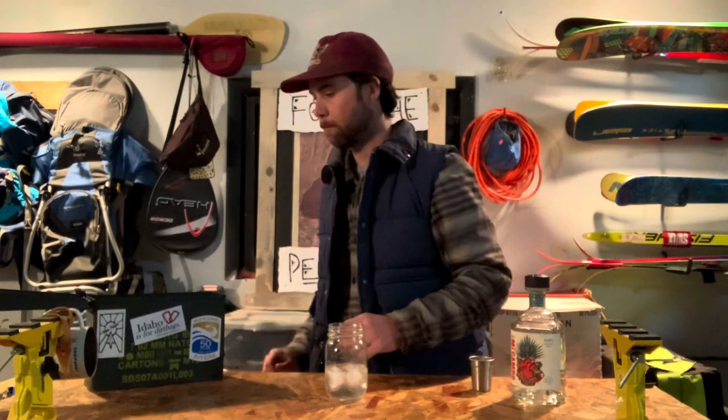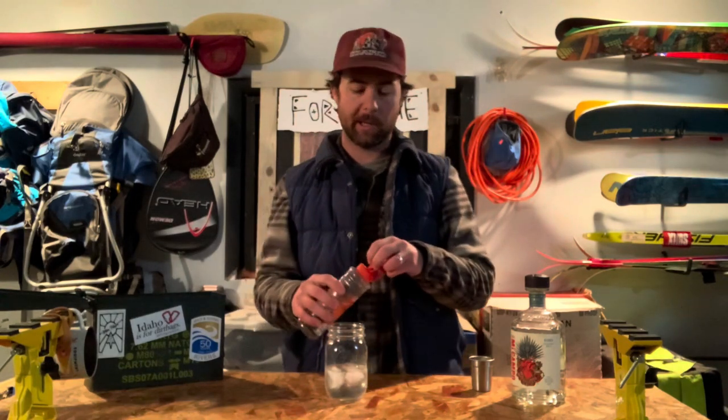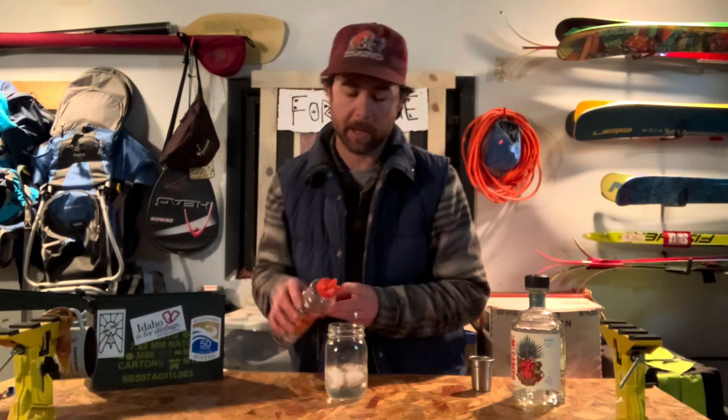Next we're going to want to move to our sweetener. There it is — this is a triple sec bottle. I actually bought triple sec at Wimco, used it all, but now I just refill it with my own simple syrup. Simple syrup is actually really simple: it's just a cup of water, get it boiling, cup of sugar, whisk till it's dissolved. Boom, simple syrup. I've really dialed in my portions from this little squeeze bottle — I just give it the old four to six splish splash splooshes.